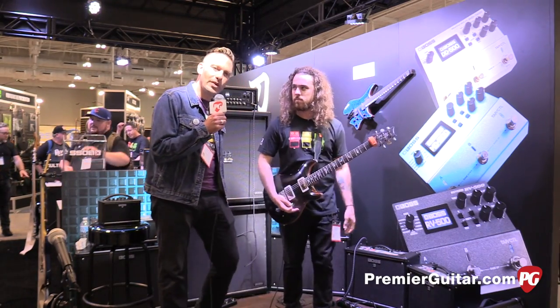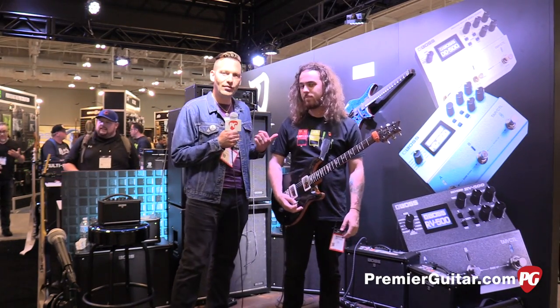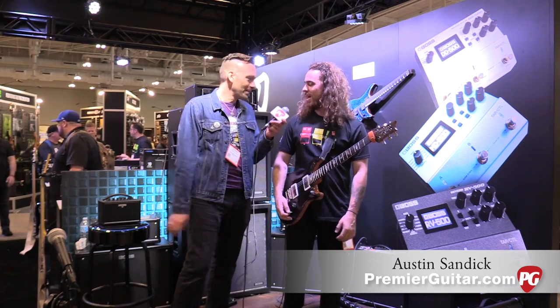Hey guys, I'm Sean Hamlin with PremiereGuitar.com. We were at Summer NAMM in Nashville, talking to Austin from Boss. Austin, how's it going? Hey, how's it going, Sean?